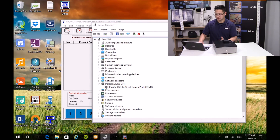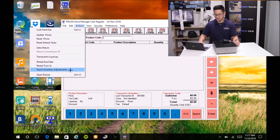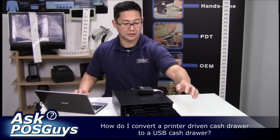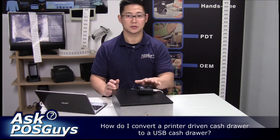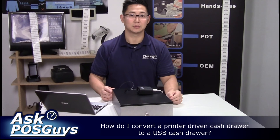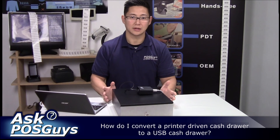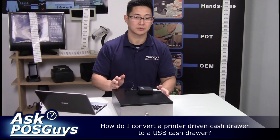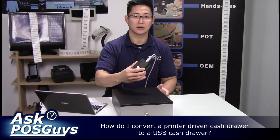You can just pop it open like you would using a printer-driven cash drawer. In store manager, you go to Actions and Open Drawer and it'll fire open. That's all it takes to convert a printer-driven cash drawer into a USB cash drawer. There are cash drawers available with a USB direct interface or Ethernet interfaces, but they're typically a bit pricier than a printer-driven cash drawer, so if you already have a printer cash drawer this might be a great alternative.